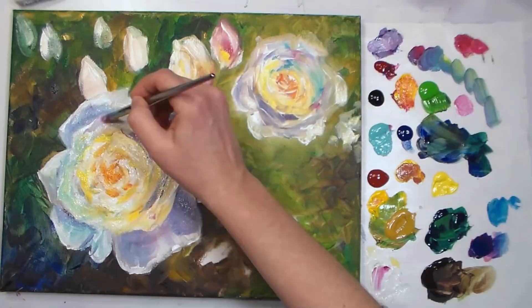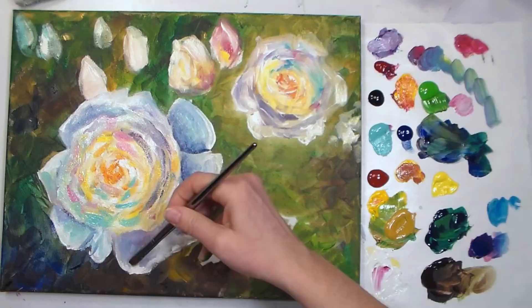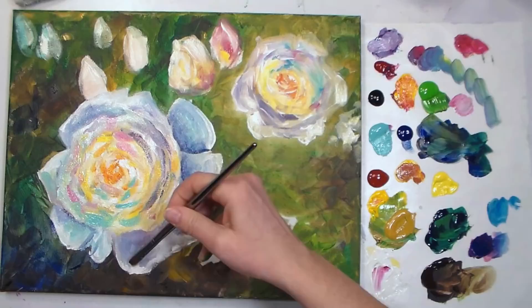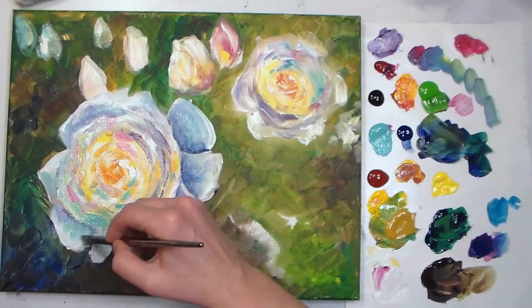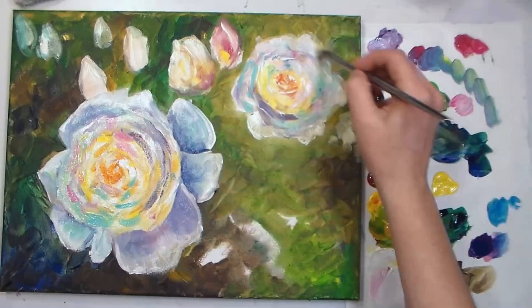I use water mixable oils sometimes, but they're still going to be wet as long as regular oil paints, and I have a busy household. I don't like having wet canvases sitting around for cat hair to get stuck to, or kids to bump into. This is great because it will be dry to the touch in about an hour. Even though it doesn't cure for a month and a half, my kids aren't going to wipe my painting away. It really is a wonderful hybrid paint.